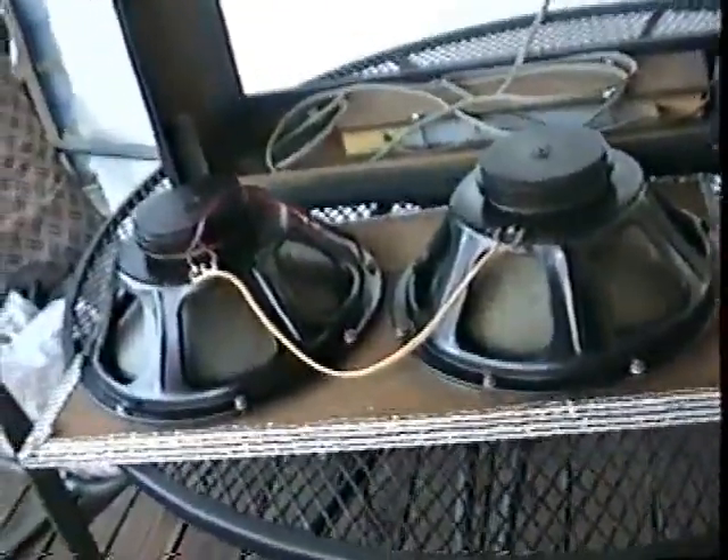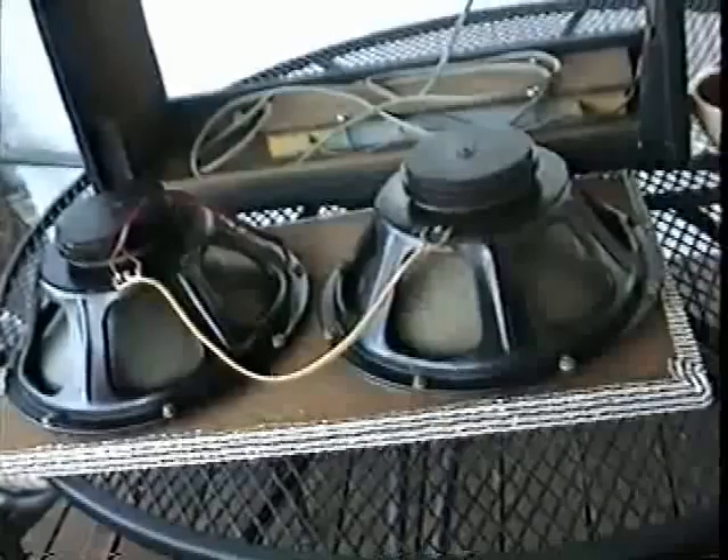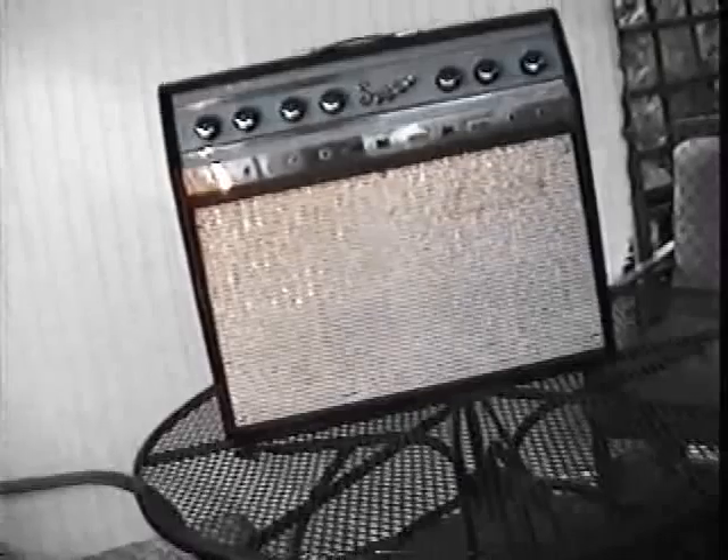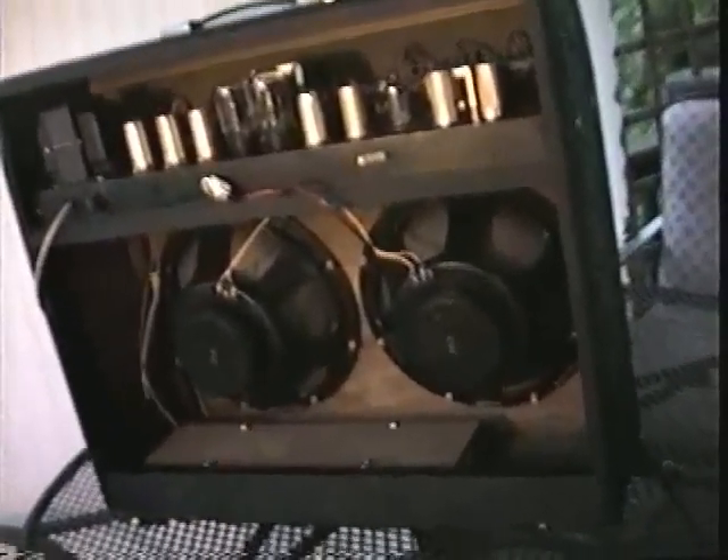Our Jensens are all cleaned up and strapped back onto our clean grill. Let's bolt it right back onto that cabinet. Around back, same thing — got her all cleaned up. Got the speakers all shiny, got the cabinet all cleaned out, got a little Tolex preserver on there, wiped off the chassis, and took all the small pieces of hardware and got the corrosion off them with the knife eraser.